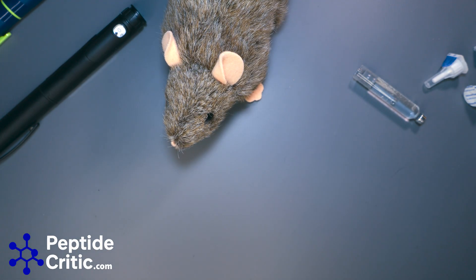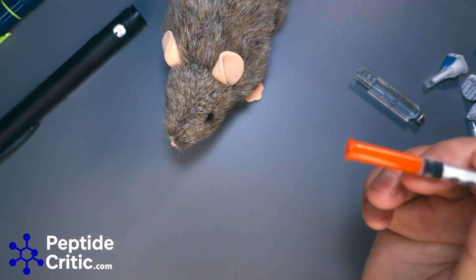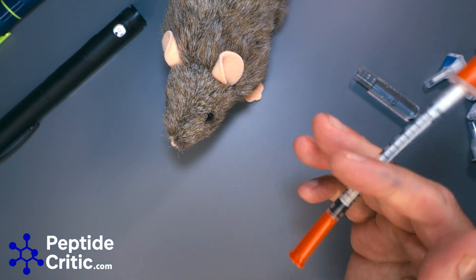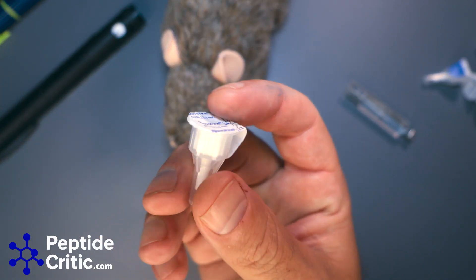Another argument you can make is that when you pierce a vial you're dulling the tip of the needle. These easy-touch needles are our favorite, but you're not piercing anything with these Novo Fine needles, so that's another advantage of pens.